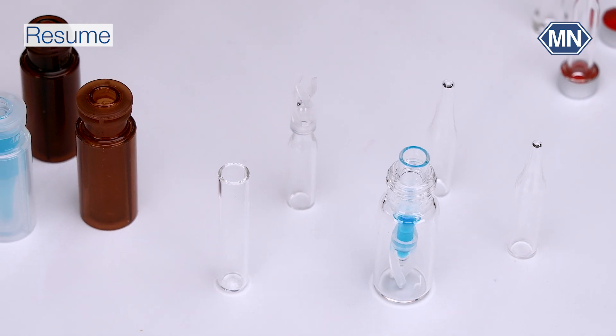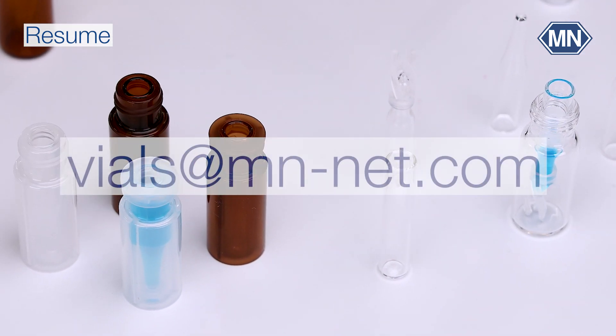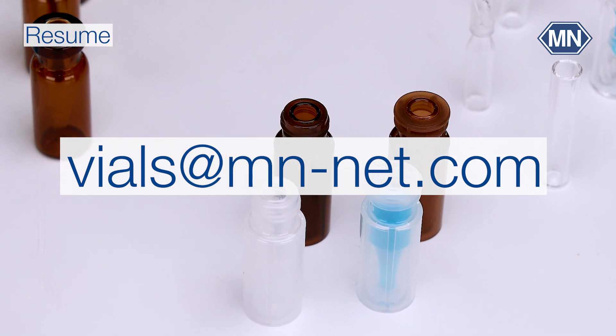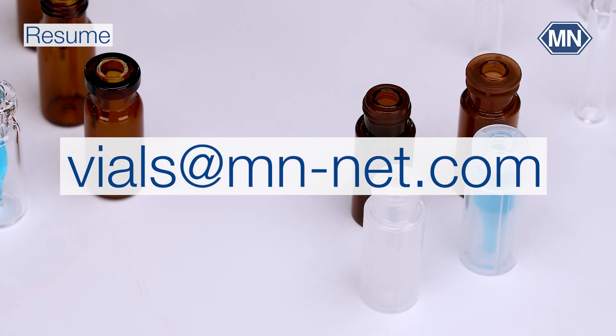In case you have any further questions or sample requests, please contact us via our website or directly at vials@mn-net.com.